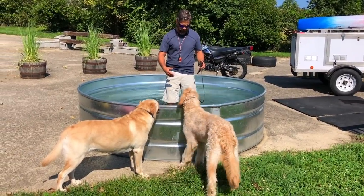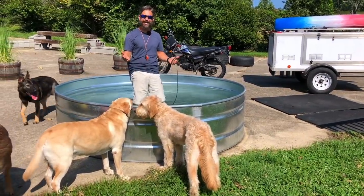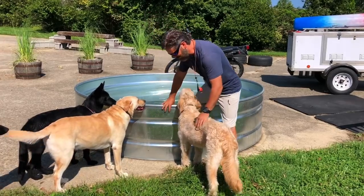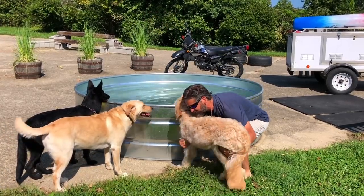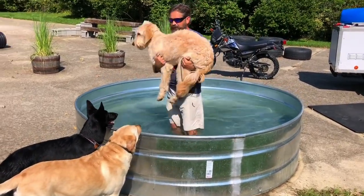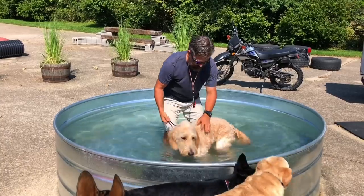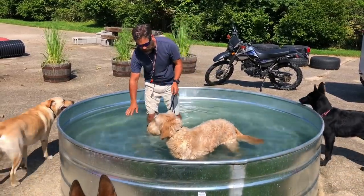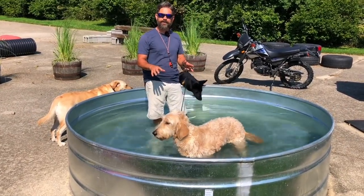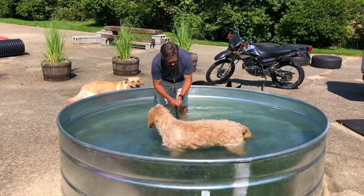I'm going to climb in here and show Buddy it's a pretty good idea to get in. He's going to say, 'Well, Stoney, I'm glad you like that, but I'm going to stay on the grass.' So I'm just going to pick him up — we don't have forever with this dog — and we're going right to acclimating him. I'm just going to drop him in the water a little bit. The water isn't very deep, just about chest level.